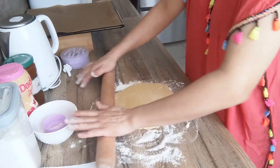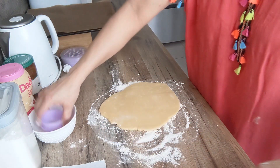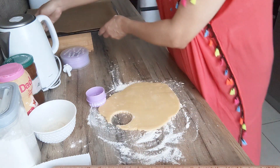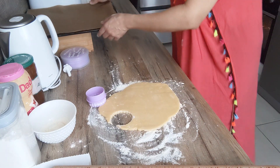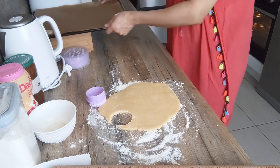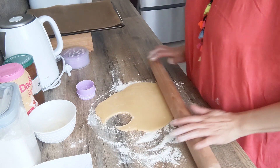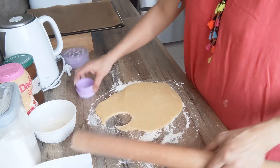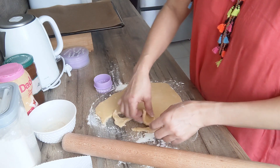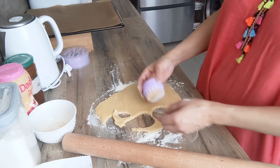Ni trop fin, ni trop épais. Vous prenez n'importe quelle emporte-pièce. Donc j'ai préparé une plaque allant au four avec du papier sulférisé. Alors j'ai préchauffé mon four à 200 degrés.